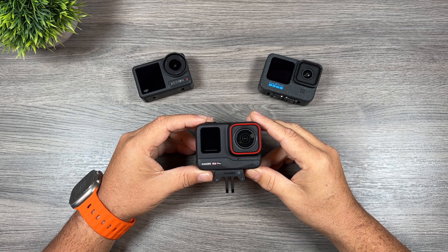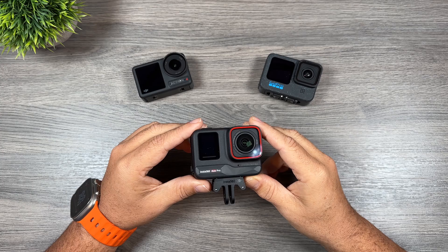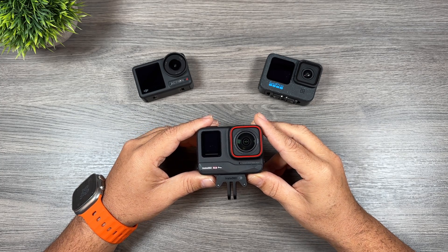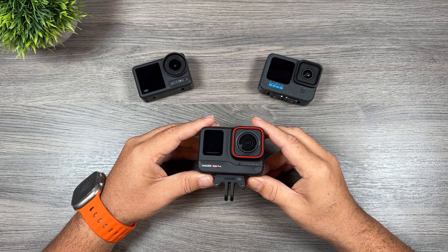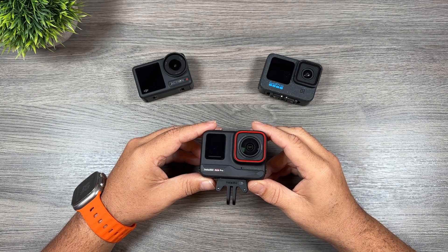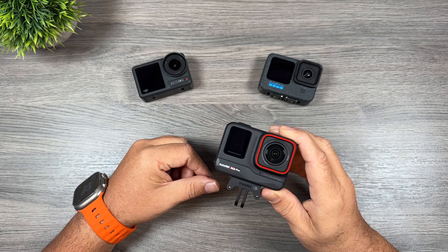Good day folks, Sean here from Air Photography. The Insta360 Ace Pro has just recently been launched. I've already done a full review on it, but in this video I want to focus on the low light capabilities of the Ace Pro, because it's quite drastic compared to what's currently on the market. I've included some of this comparison footage in my full review, but I thought I'd make a separate video for those who just want to see the low light capabilities.